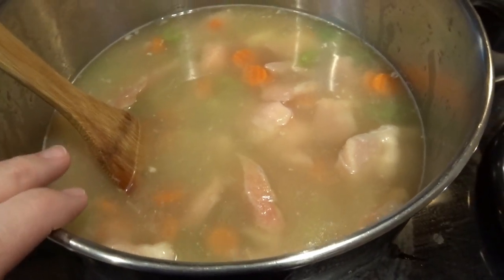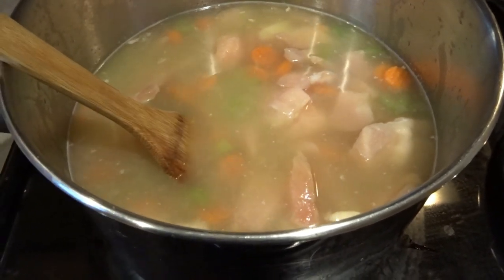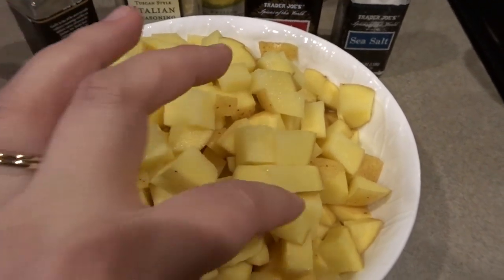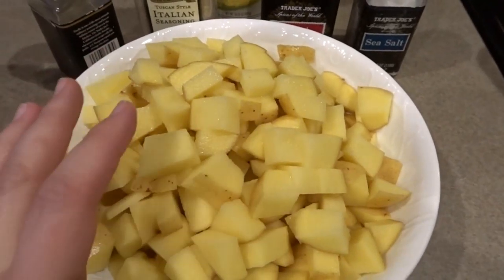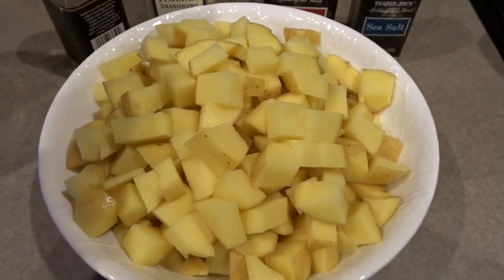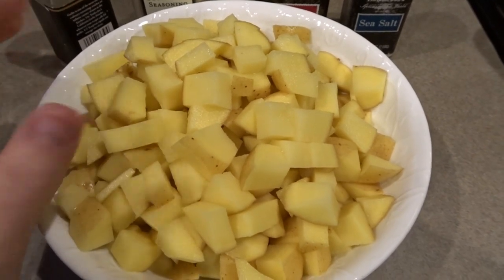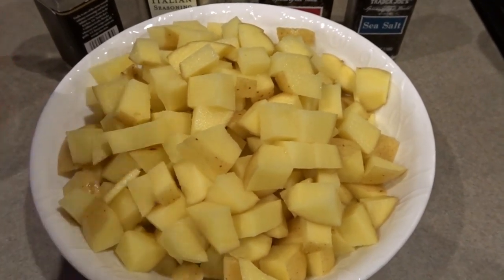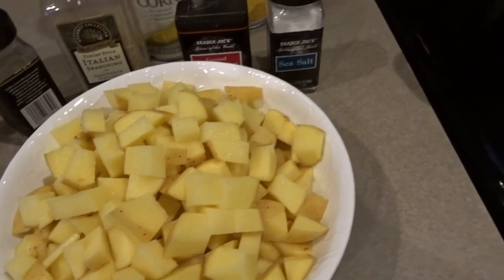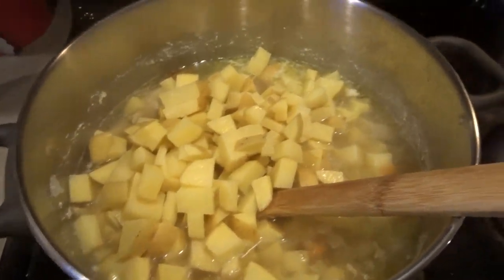I'm going to bring this back to a boil and then turn it down to a medium simmer. While it's doing that I'll get the potatoes all chopped up. I did them in various sizes — some bigger and some a little bit smaller. The smaller ones will kind of cook down and thicken the soup, and the bigger ones will cook and still be like a whole piece of potato in the chowder. I cut up about seven regular-sized potatoes — you could do anywhere between six and ten depending on size. Now I'm going to go ahead and put these in the soup.